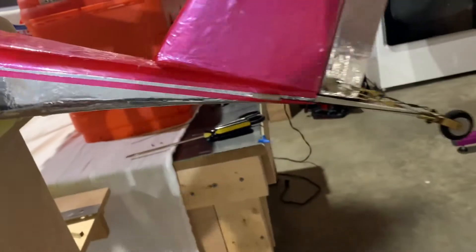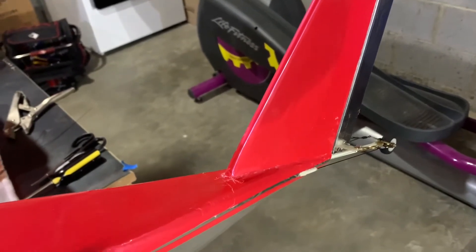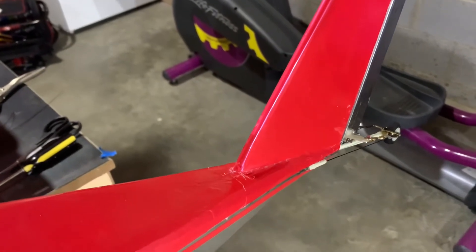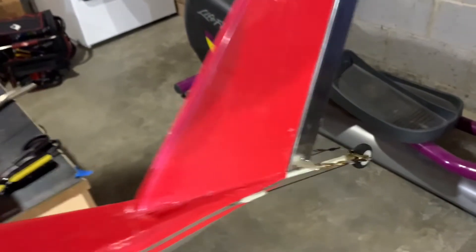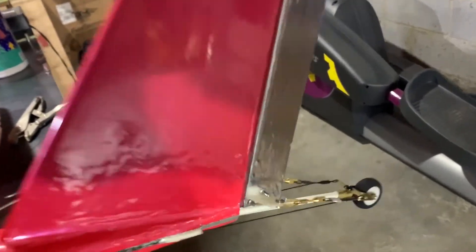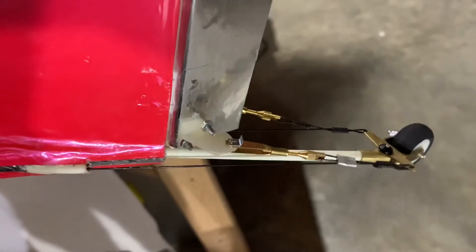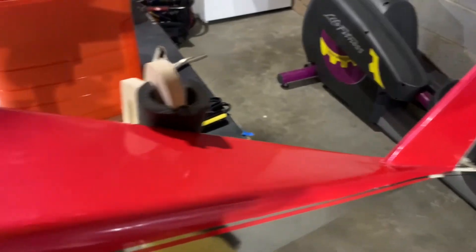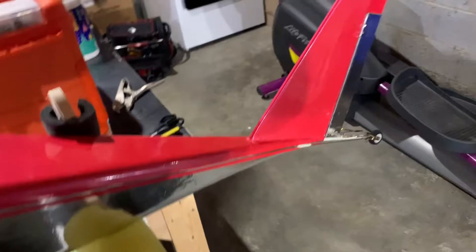Let me turn on the radio real quick so you can see how it works. It works really well. Basically the plane is done — the cowling has been painted. Let me come over here and we can take a look at that.